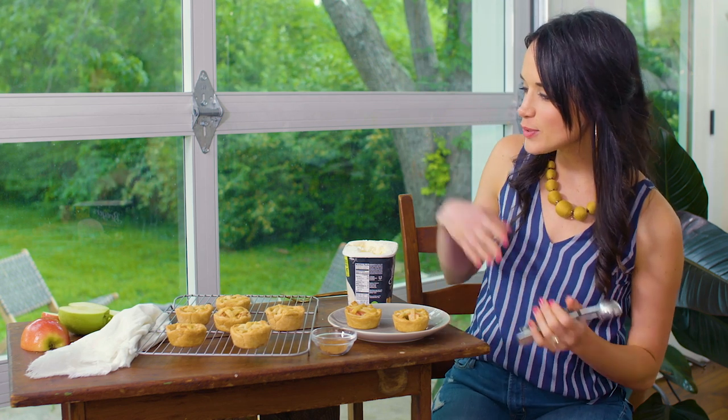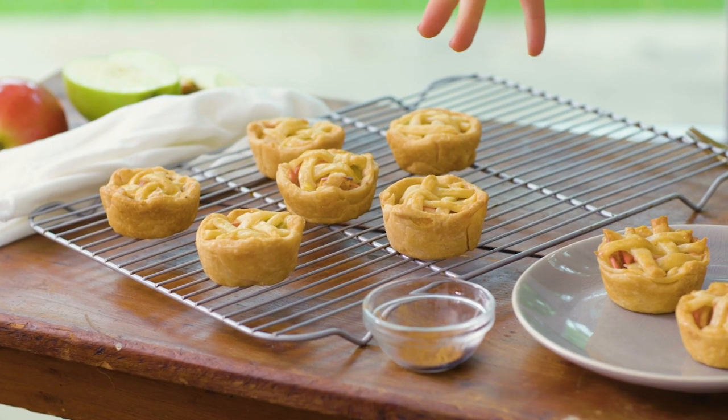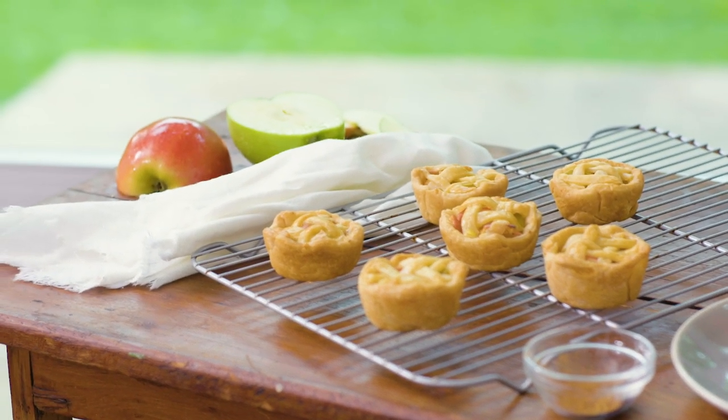We have our scene all set up. We have our mini apple pies fresh out of the oven — they look warm and buttery and golden, they smell divine. I have them on a cooling rack just to tell the story of kind of like we've just taken them out of the oven, and we also set the scene with some beautiful colors of the green and the red of the apple in the background.